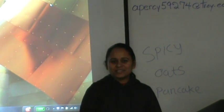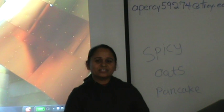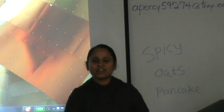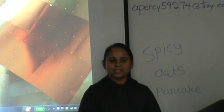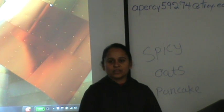Good morning everyone. My name is Rashmi. Today I'm going to talk about one healthy and very famous recipe from the whole world — it's not any specific country. I will talk about spicy oat pancake. Oat is very healthy food for everyone.